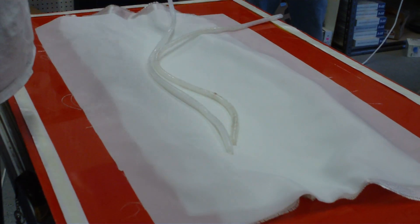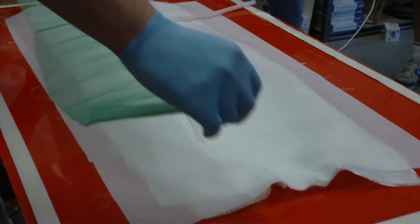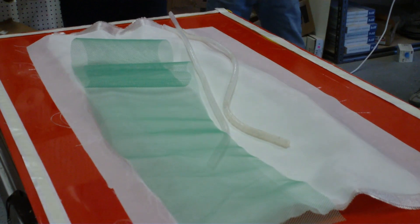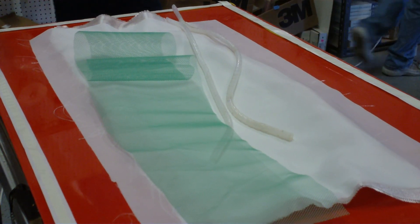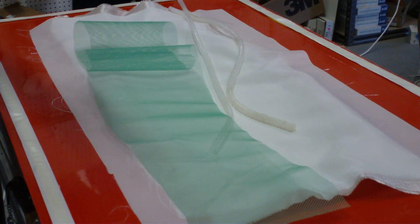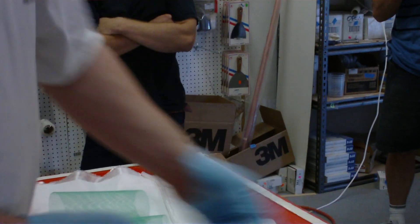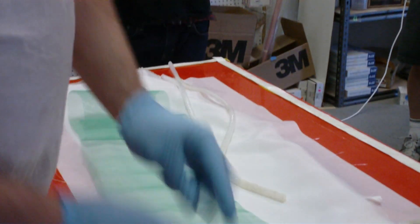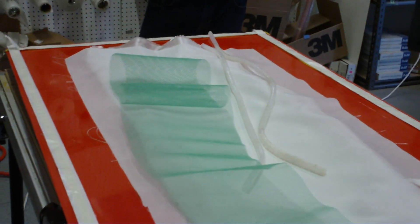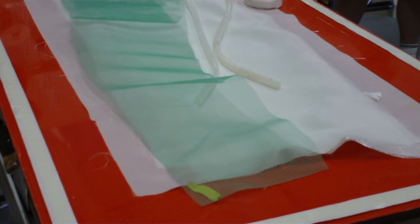This stuff is Flow Media — it's basically just plastic mesh. Nothing particularly special about it. The sealant tape is really good for tacking stuff down that might try to get away from you later, because it's not going to hurt your bag or anything else that you plan to peel it off of. It's just a nice rubber sticky.